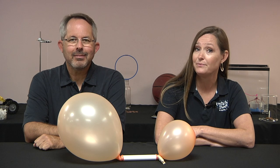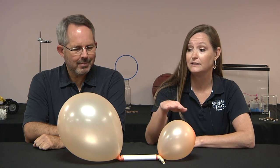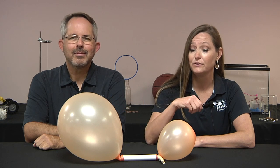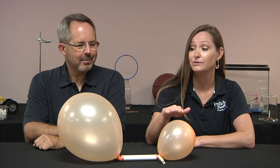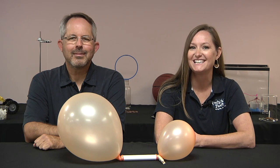Air flows from high pressure to low pressure. So, when the clothespin is released and the balloons are connected, the air flows from the small, high pressure balloon to the large, low pressure balloon until the pressures equalize. Thanks for watching.